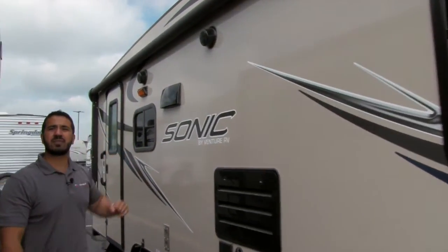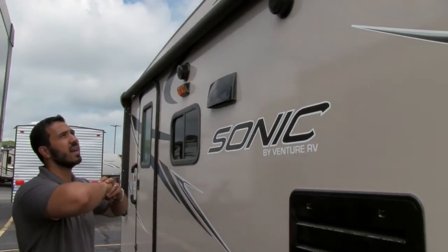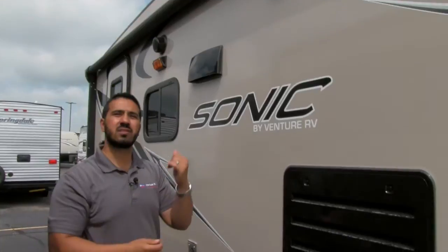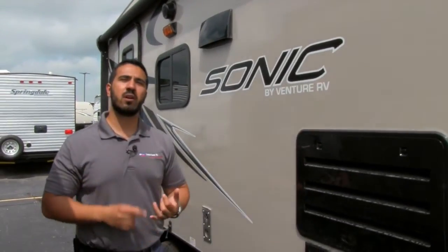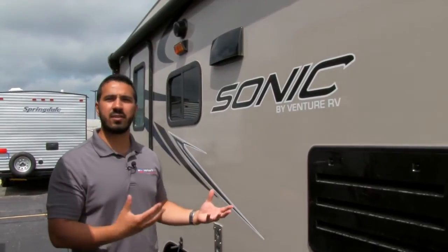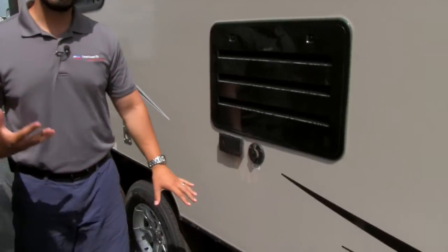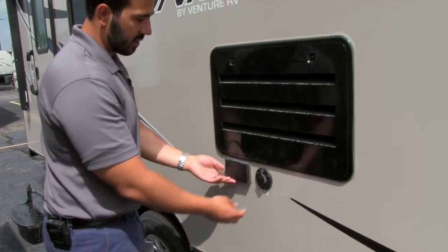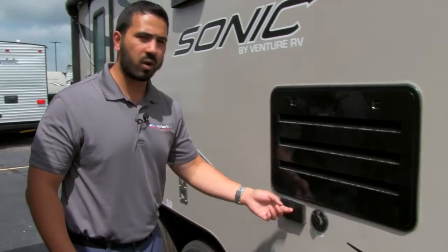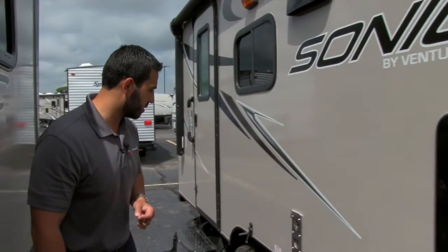Right underneath that are outside speakers. If you want to listen to some music while sitting out here, you can certainly do that. Those are controlled by the multimedia center inside. It's Bluetooth capable, so if you have a smartphone or tablet, you can connect via Bluetooth and control your music right from your device. If you're not a music person and want to watch TV, there's a satellite connection as well as 120-volt outlets right here. You can set up a little table and watch TV while sitting outside.